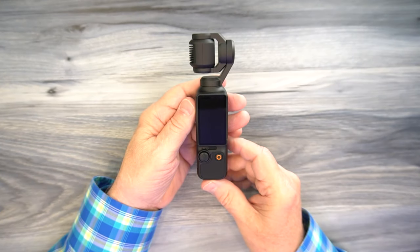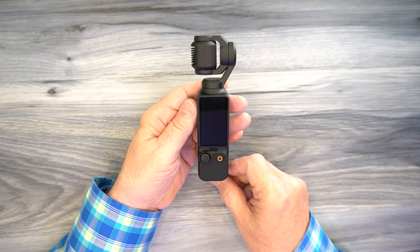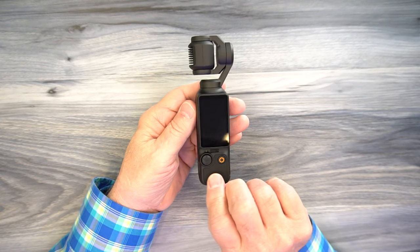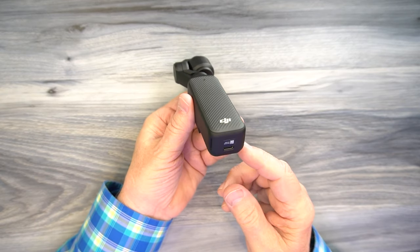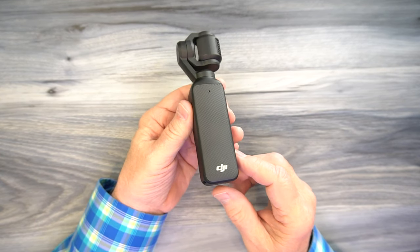This is a vlogging setup par excellence for anybody that wants to do YouTube videos, TikTok videos, any kind of demonstration. You can't beat this — it's like having a run-and-gun setup that would be a couple of pounds on a stabilized gimbal normally, in a tiny little camera like this.